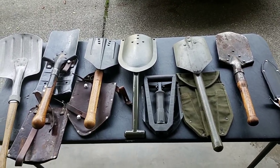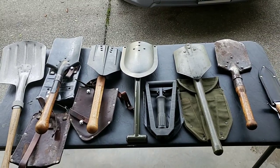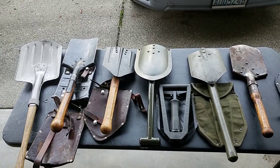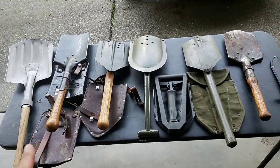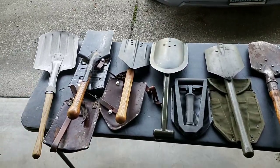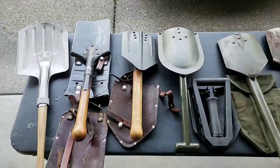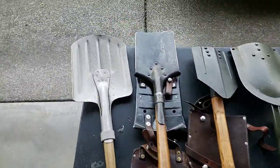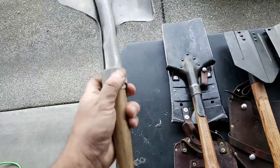Maybe not, but let me show you this stuff. As far as collecting goes, you're going to see different models and different countries. So let's start. On the left here we have a Swiss one.